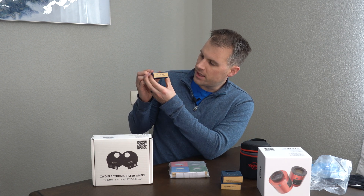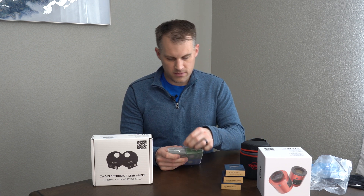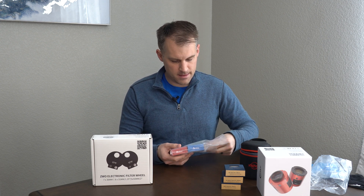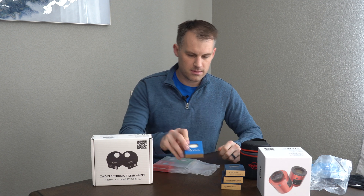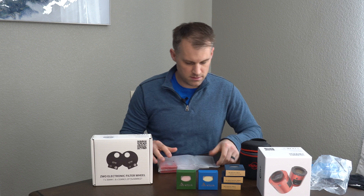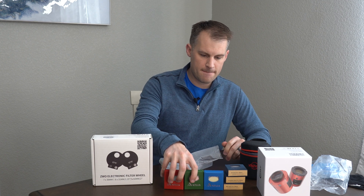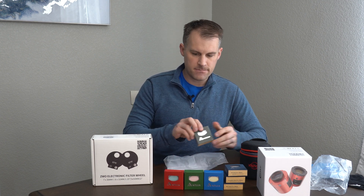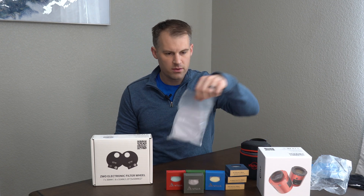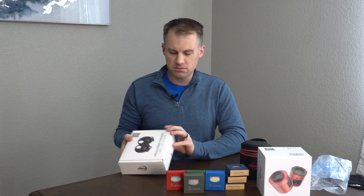And then S2 — that's the last narrowband one. We also have the LRGB — open it up — you've got your blue, green, red, and luminance. With that we'll be able to get color images. Pretty exciting.